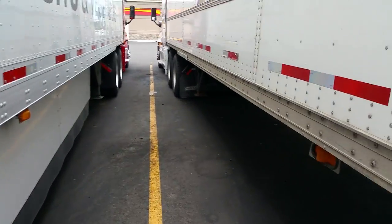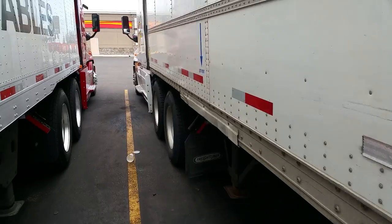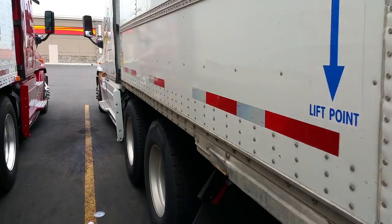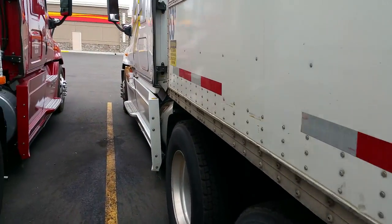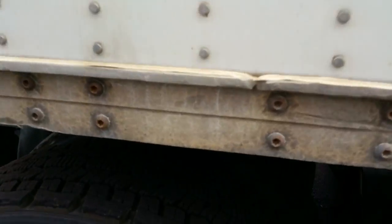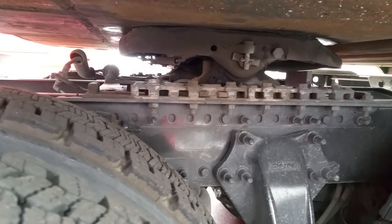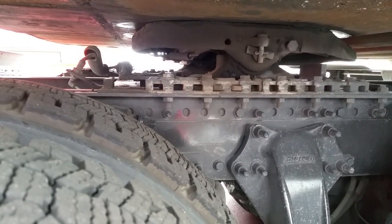There will be times where you'll get loads that have your steers over twelve thousand pounds. I'm going to walk you through how to adjust the weight on your fifth wheel. Each one of those holes should be between three to four hundred pounds.